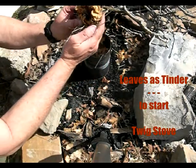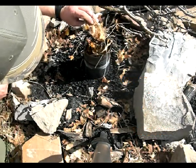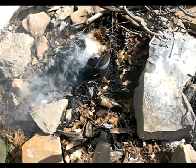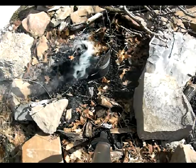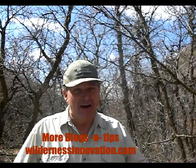It's ignited, and I want that stuff to get a little bit going before we actually drop it down into there. And that, my friends, is today's wilderness quick tip. Have a great day!